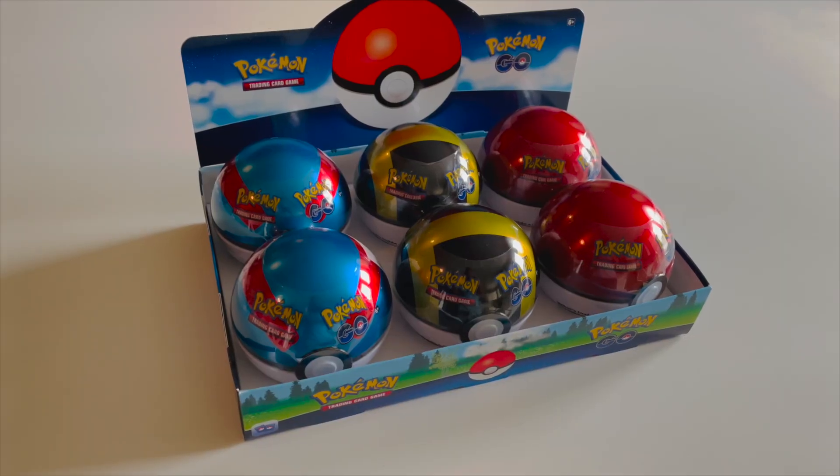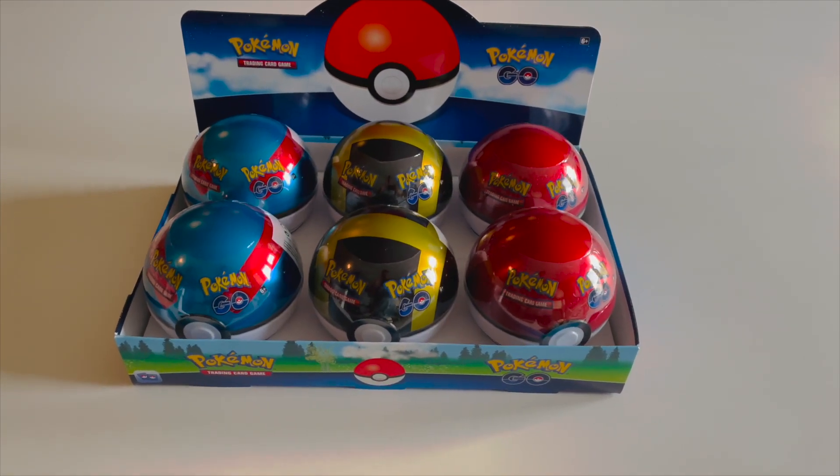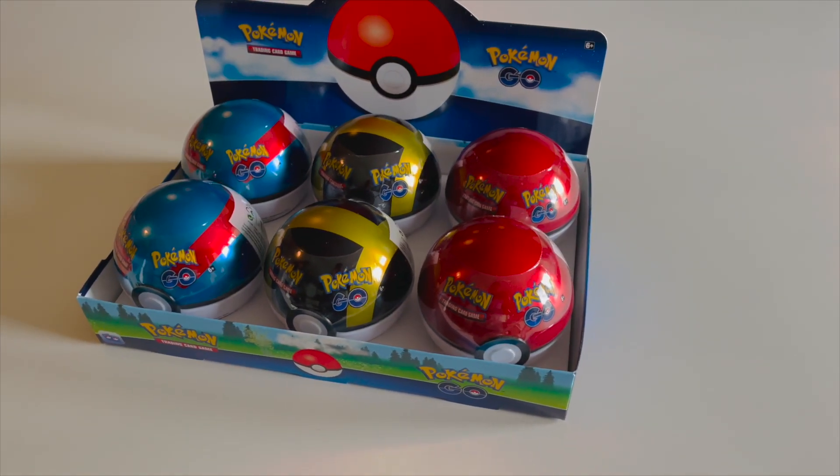What is going on Hilltop TCG family? That's right, today we are reviewing the new Pokemon Go Pokeball Tins. The release date for this is Friday, August 26th, if I get this video out on time. Hopefully I will, but that is the release date. These bad boys — let's get on to the Pokeballs actually.